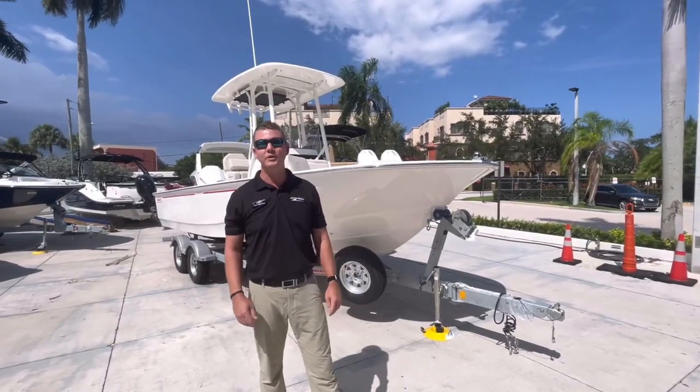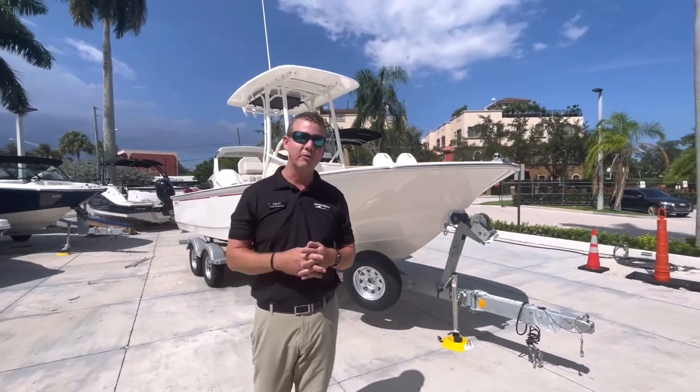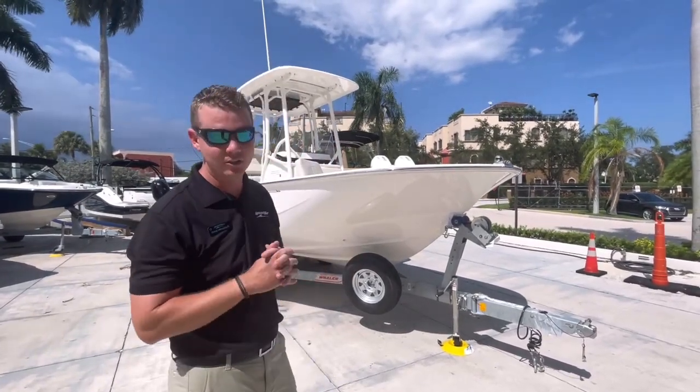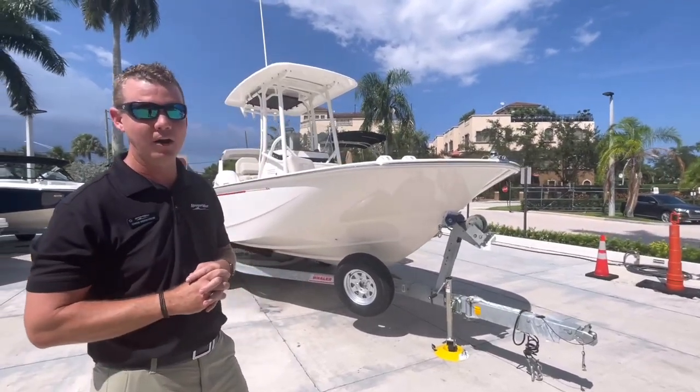Hey again everyone, this is Chris Wenstrom here at MarineMax in Pompano. Thank you so much for joining us as we walk through a brand new Boston Whaler that we just had arrive. This is the 21 Montauk, brand new 2023 model year.